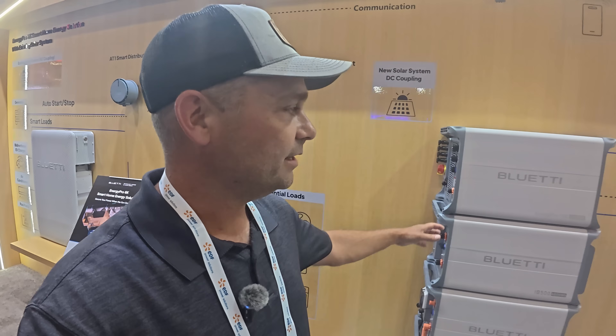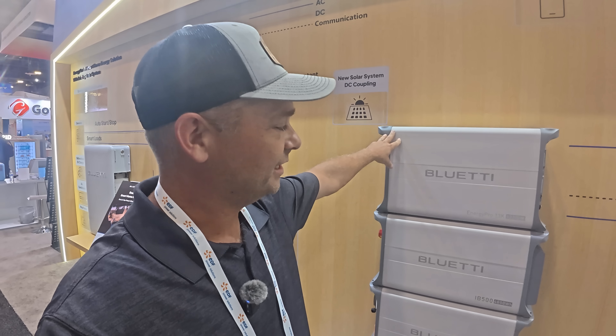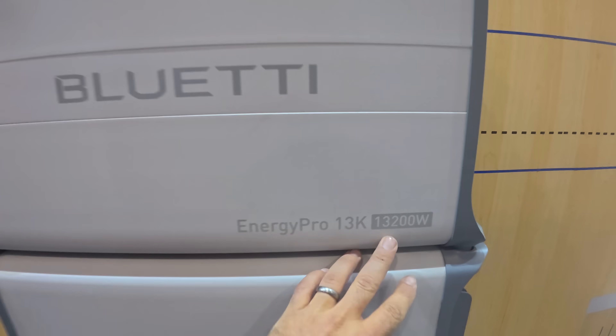If you're AC coupled, you would use the Energy Pro 6K. If you're DC coupled or you have the Apex 300 system, you would use those. This one is for whole-home backup as well — it's like their old EP900, but bigger. This is a 13,200-watt inverter.